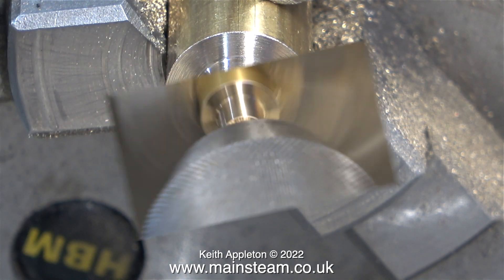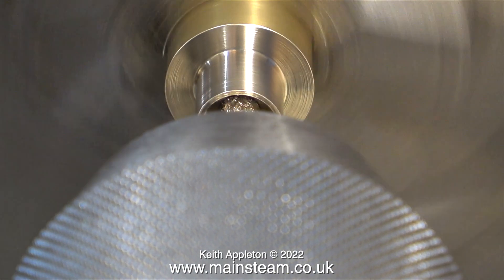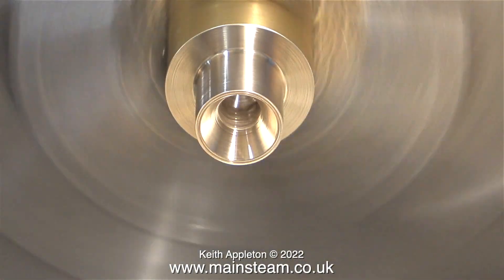The next part of the job is to make a deep centre in the end of the work to accept the union cone, and for this job I'm using quite a large centre drill.